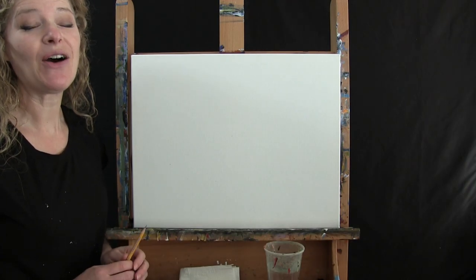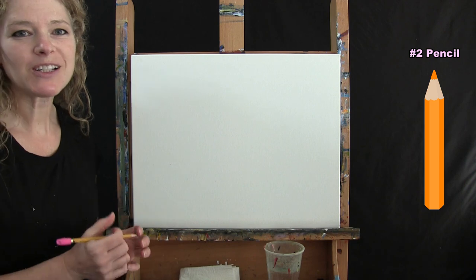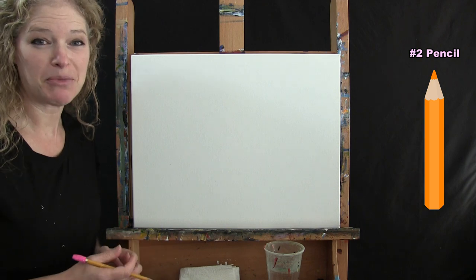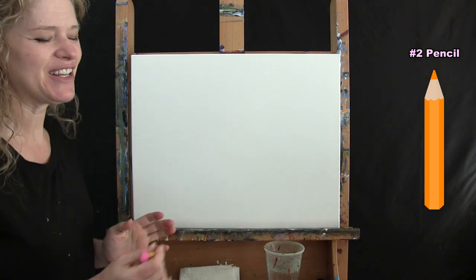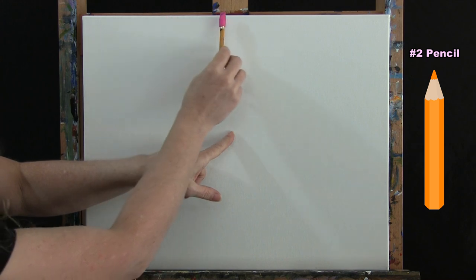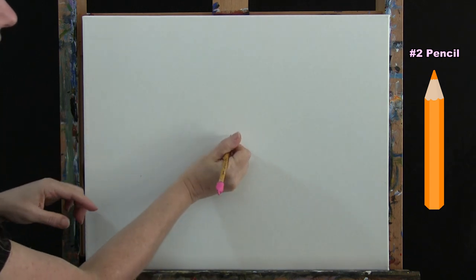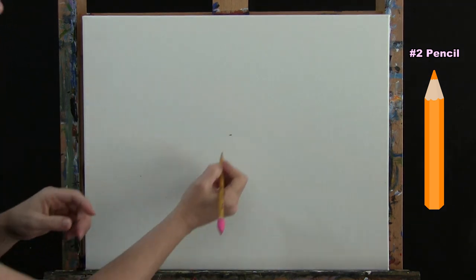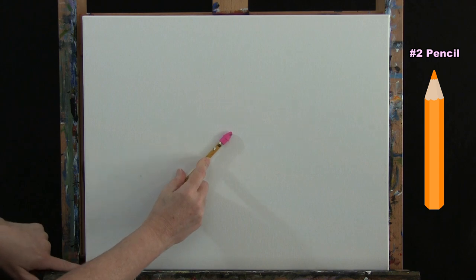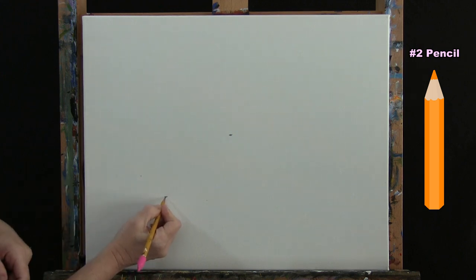For the first step we're going to outline our butterfly wings using our pencil. I'm going to give you a couple of marks to make and then we'll connect those marks. First, make a dot in the center of your canvas by eyeballing the center point from left to right and from top to bottom. Then make a second mark about halfway along an imaginary diagonal line from the center to the corner.